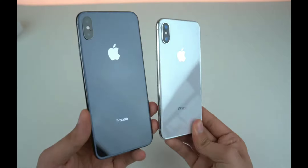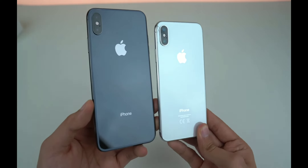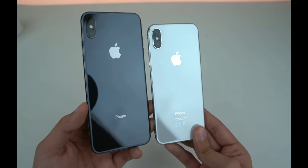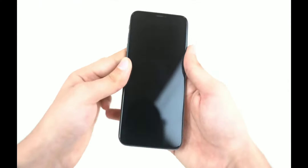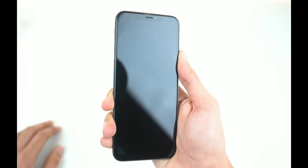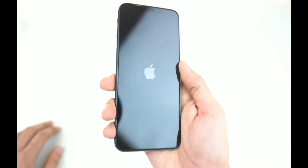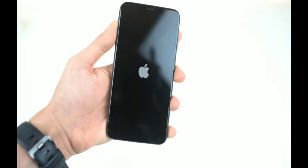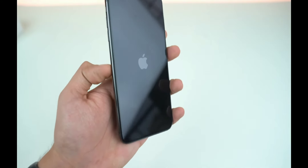So if you went with the silver model, this is how it's gonna look, and there's a gold model as well, but I was not able to get that because it was only available in the 64 gigabyte model, and that is really less storage. Apple should at least give us the base 128 gigabyte option, just like the Galaxy Note 9.